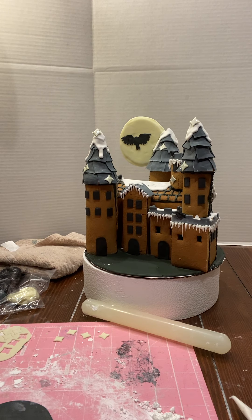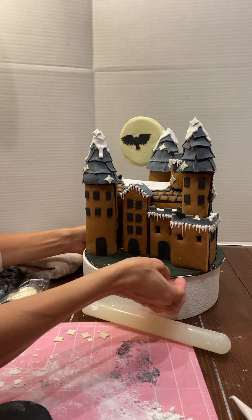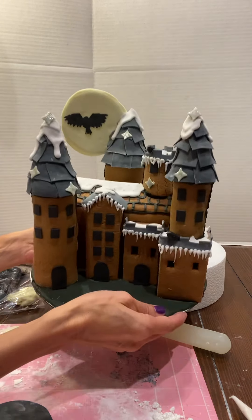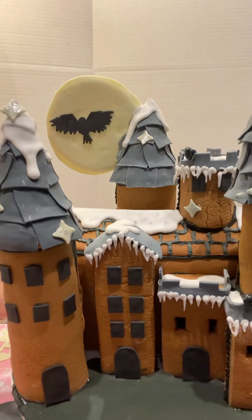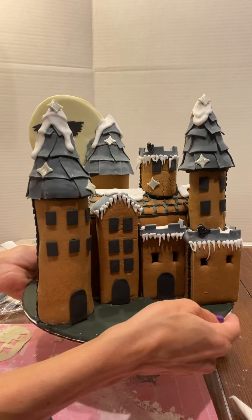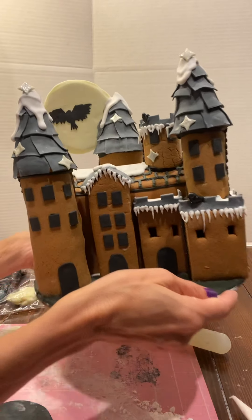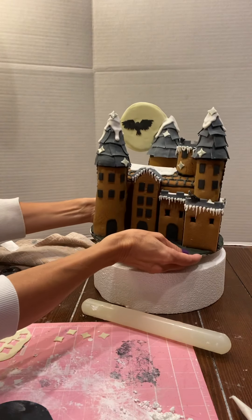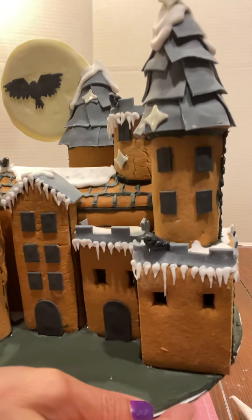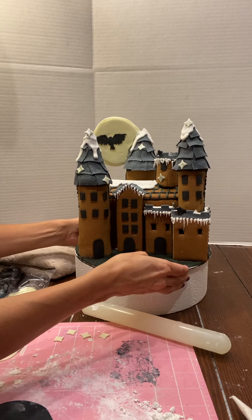We're adding more decorations to the wizard's castle. I added an owl, and I also added some stars — they're like little magical diamonds with glitter. And I added some other birds; they could be crows or whatever you want to call them.